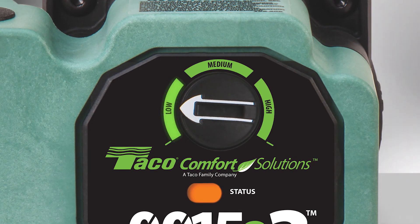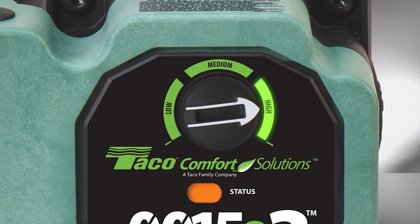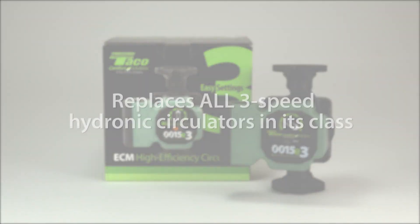Low for 5 feet of head, medium for 10 feet of head, and high for 18 feet with a maximum flow of 16 gallons per minute. The 0015E3 replaces all 3-speed hydronic circulators in its class.